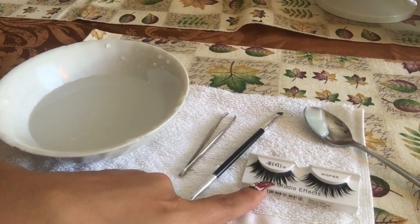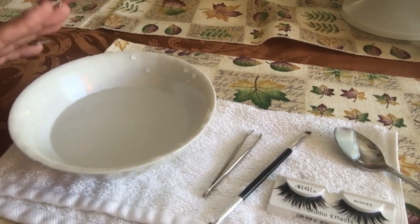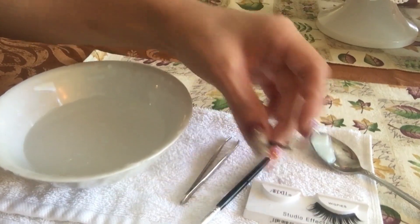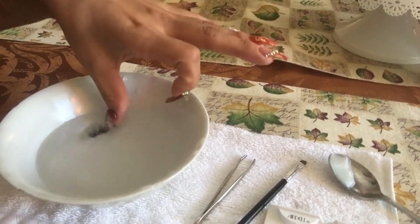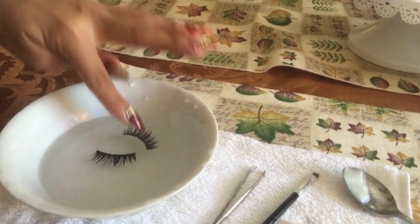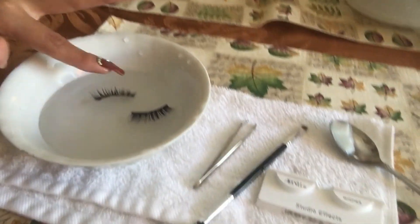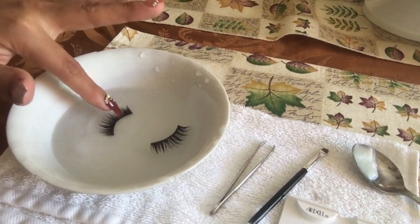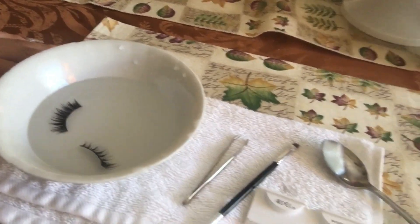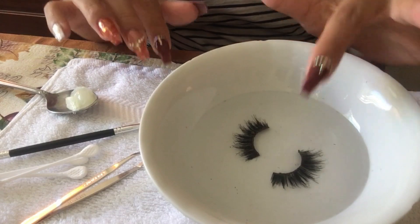What I do first is I take the lashes off and I put them in the hot water for about 10 to 15 minutes. I move them around and let them soak so that the glue can get nice and squishy and loose, making it a lot easier to pick off.